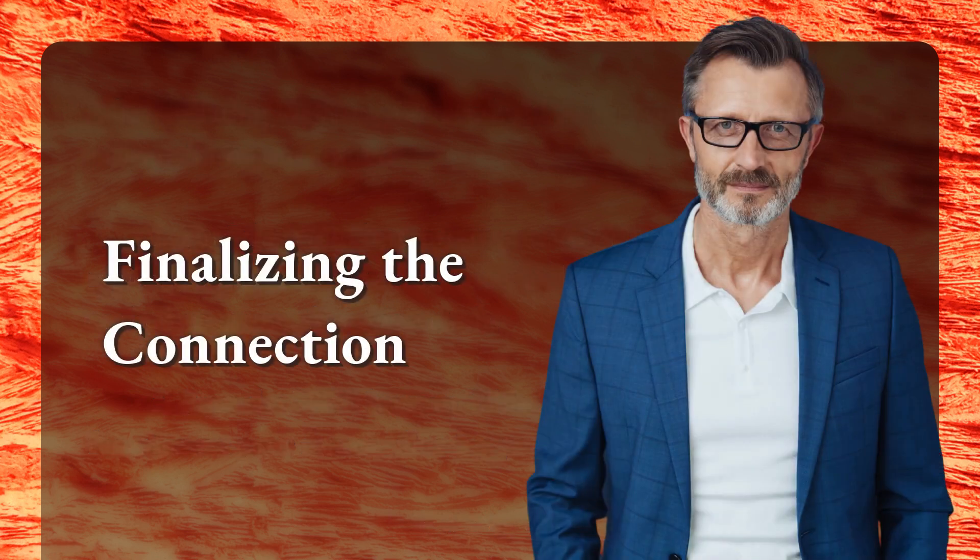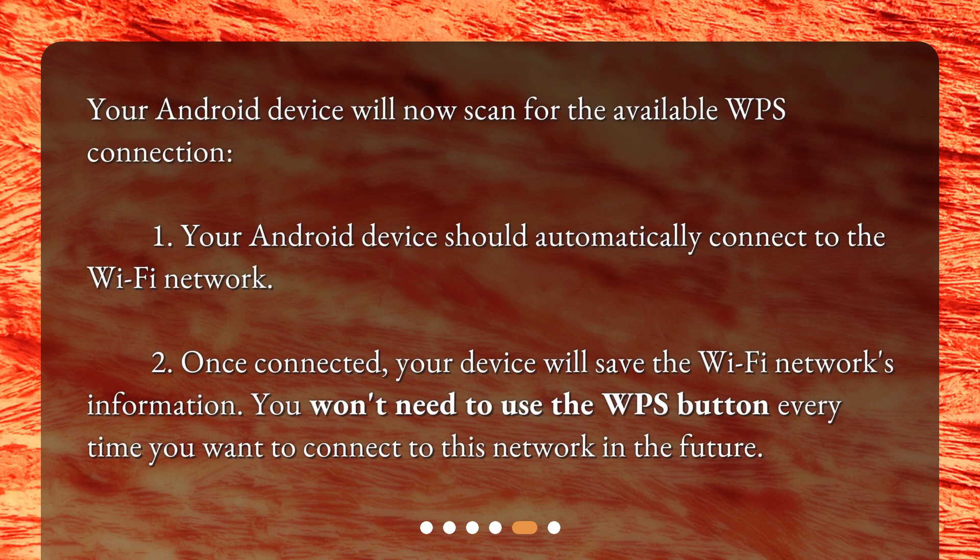Your Android device will now scan for the available WPS connection and should automatically connect to the Wi-Fi network. Once connected, your device will save the Wi-Fi network's information. You won't need to use the WPS button every time you want to connect to this network in the future.